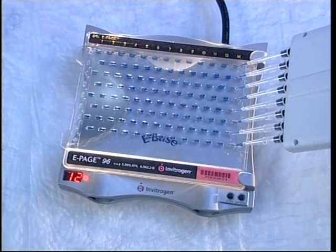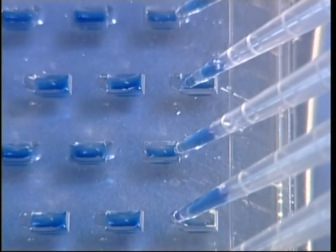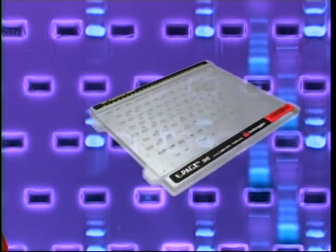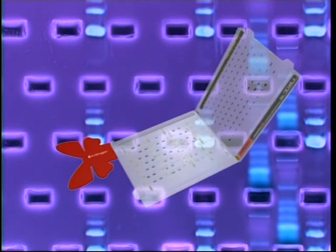The ePage 96 cassette wells are staggered to allow maximum running length efficiency with a 16mm separation distance. Removing the gel from the cassette is simple and safe with a butterfly opener. No damage is caused to the robust gel while opening the cassette.